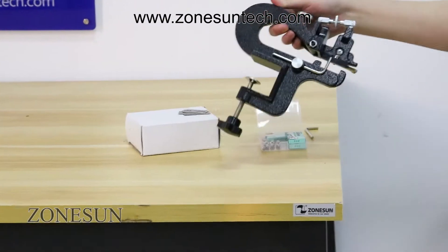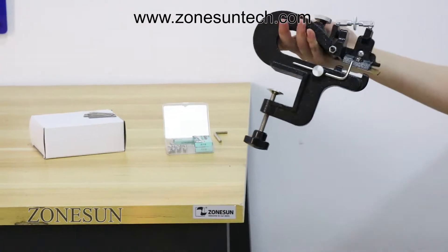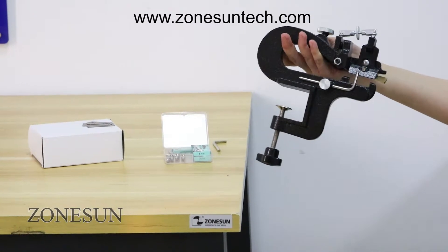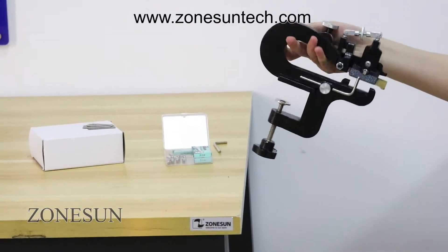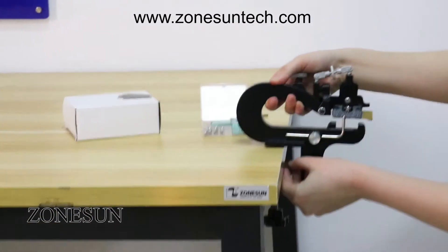This machine is used to skive the edge of the leather. First, let me introduce the functionality of every part of this machine. This knob can adjust to fix it on the table.